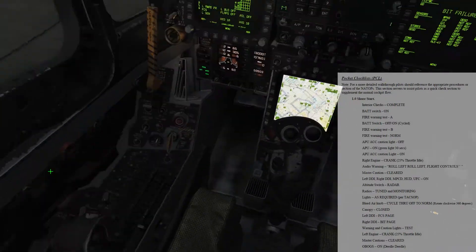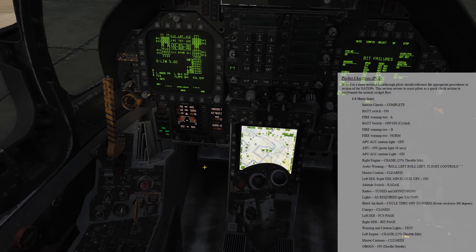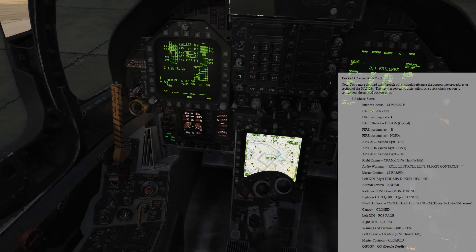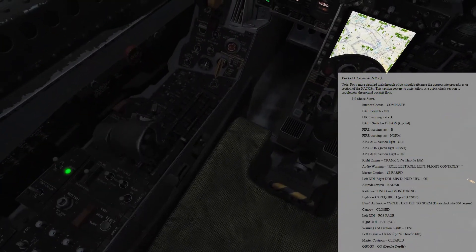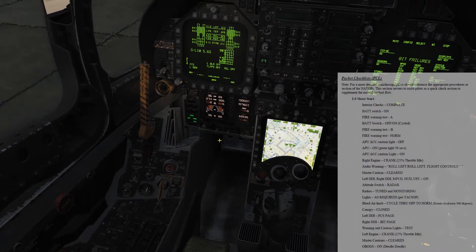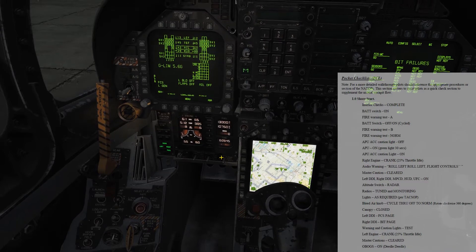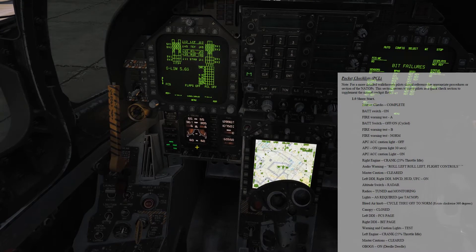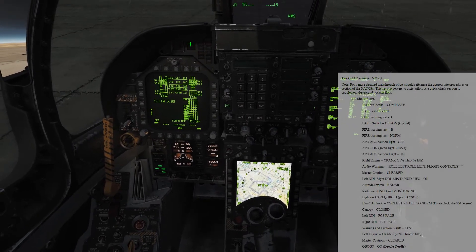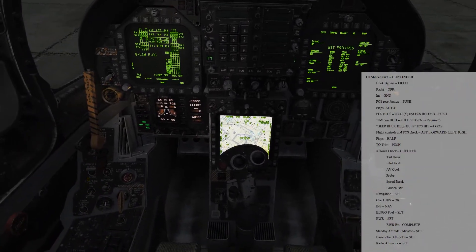Left engine crank. Watching the percent RPM and temperature. Oil pressure is coming up. We've got 25%. Flow is going to idle. Temperature's coming up. Spiked at 510. Low pressure is good, percent RPM is good. Okay, that is good to go. Drop down against caution, hit the master caution and it drops it down — no bugs. System is now on. We had our deedle-deedle. Hook bypass set to short.